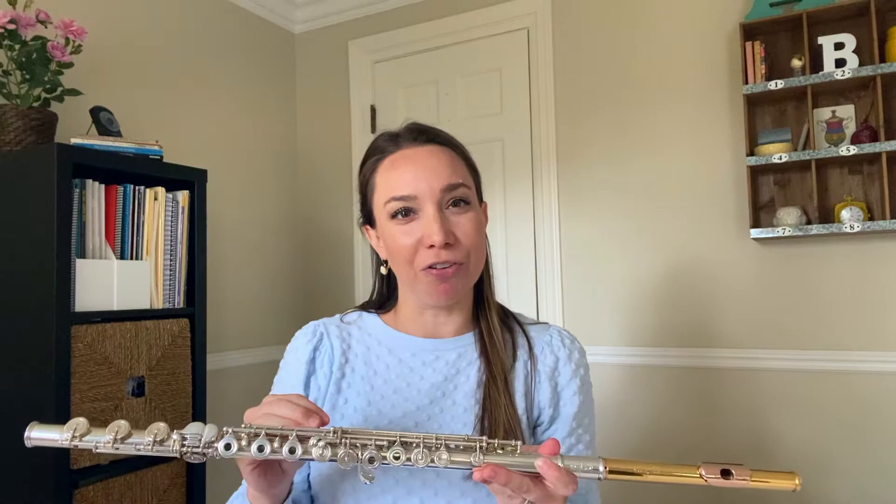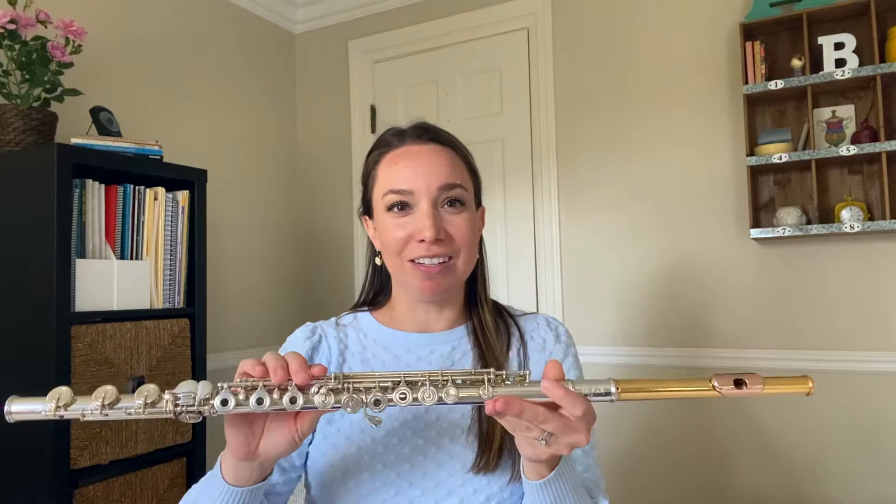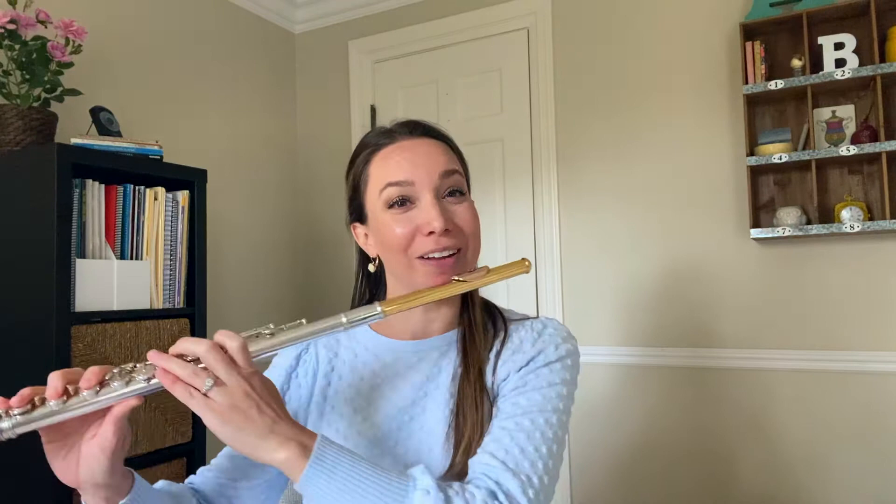If I just have solid silver, it's a little bit too bright all the way around, and if I just have gold, for me at least, it's a little too dark when I play with other instruments. So I like having a nice combination of the two different metals. This is entirely handmade. So I'm going to do a little demo from Bizet's Carmen.